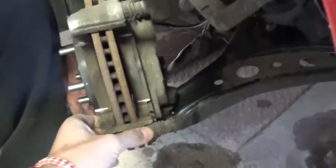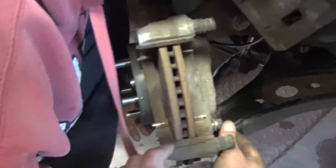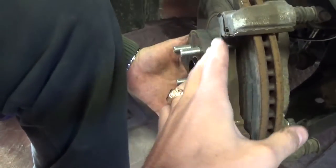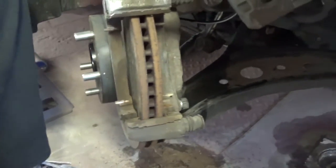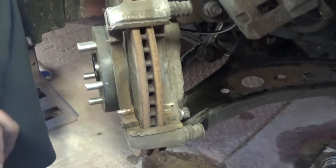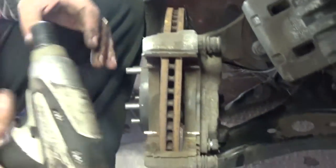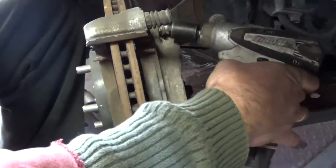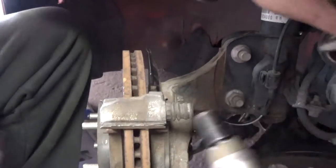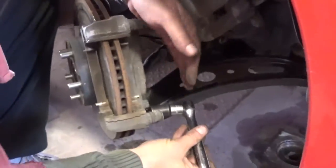When you buy new brake pads, try to get ones with the new shims - those metal plates. You can apply a little bit of brake grease so the brake pads slide really nice back and forth.